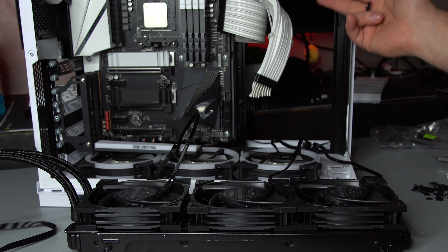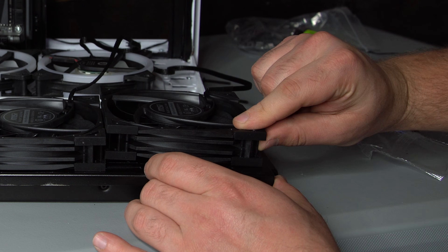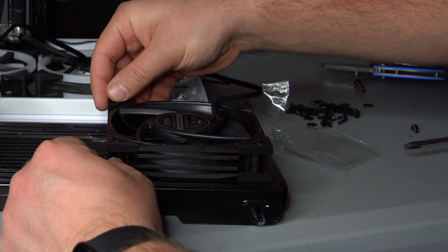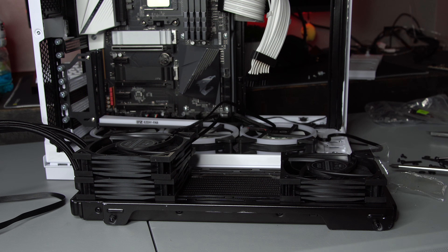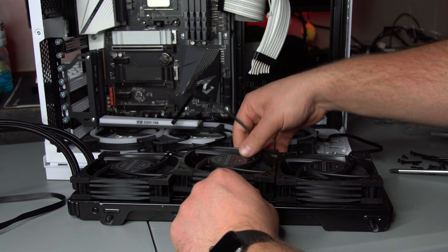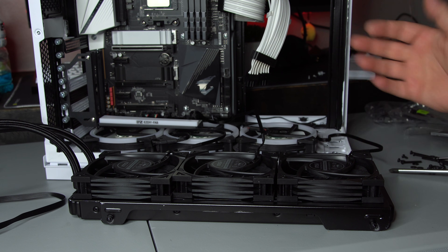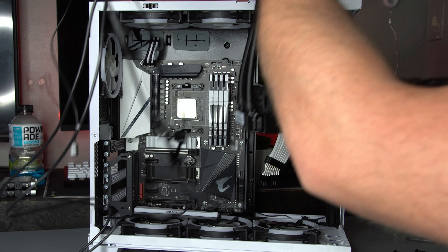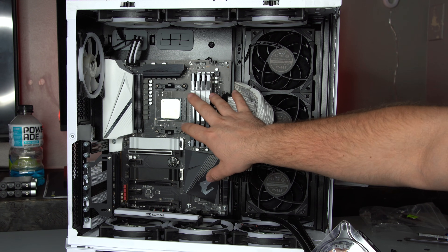There's no right or wrong way — it really depends on whether you want the fans to be exhaust or intake. Feed the longer screws in and put them onto the corresponding holes. Do the same for the other fans, then put the radiator inside the case. The first step is always to install the fans onto the radiator first. Now that the radiator is installed with the fans, we're going to focus on installing the water block to the motherboard.